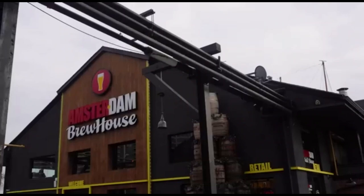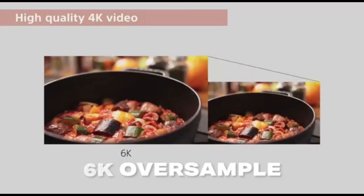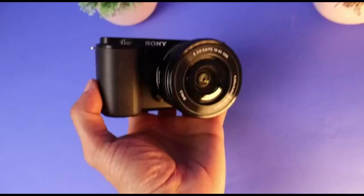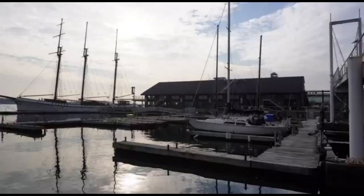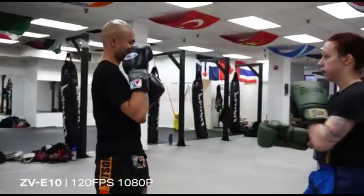Video is where the real magic happens because the ZV-E10 shoots 4K video super-sampled from 6K, effectively giving you the resolution and quality of 6K in your 4K video. At the time of launch, the ZV-E10 was one of the few cameras that did this. It shoots 4K at 24 and 30 frames per second at a 100 megabits per second data rate, which is everything you need as a vlogger, lifestyle shooter, or content creator. It also has buttery smooth slow motion in full HD at 60 and 120 frames per second, still at a 100 megabits per second data rate.